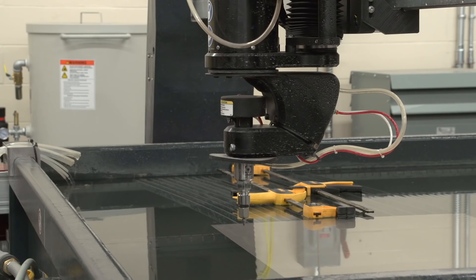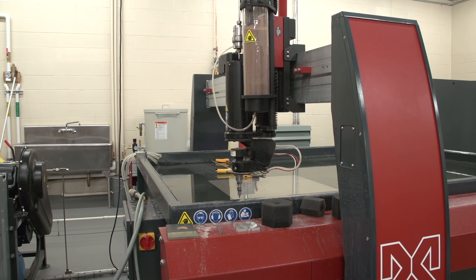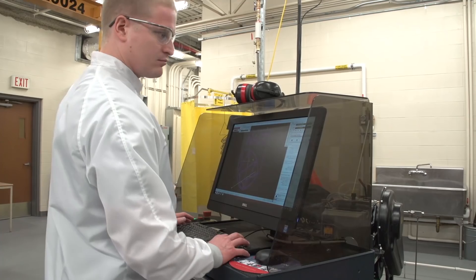In this case, anything that industry needs to have cut, this can be tungsten carbide — an extremely hard material — or stainless steel. We can cut it on our five-axis water jet.